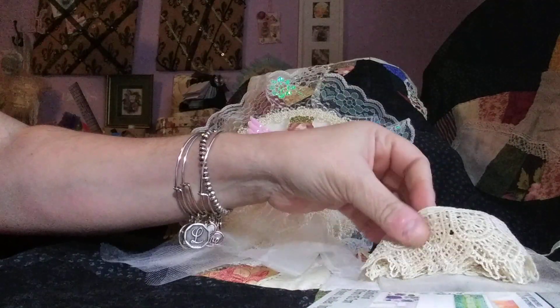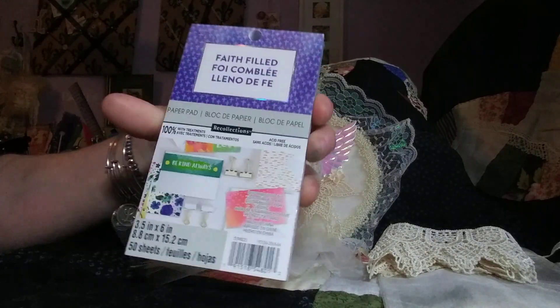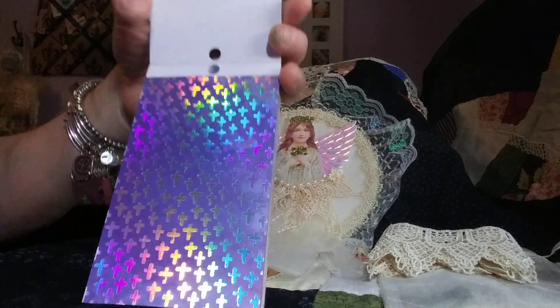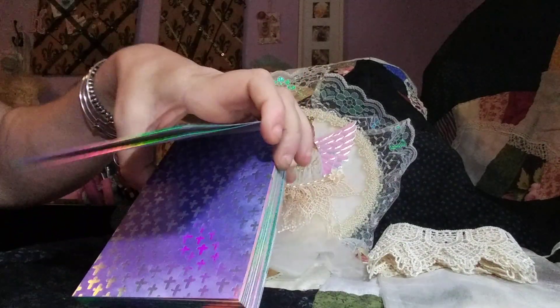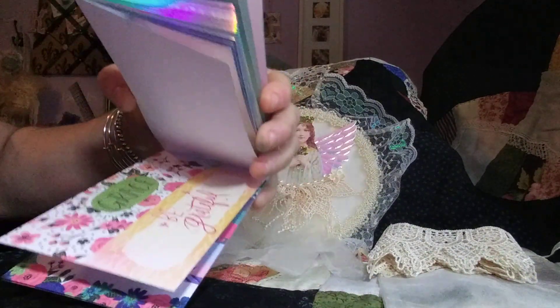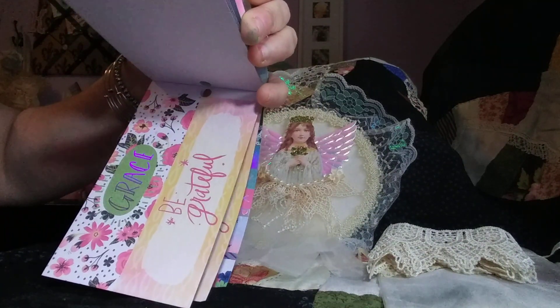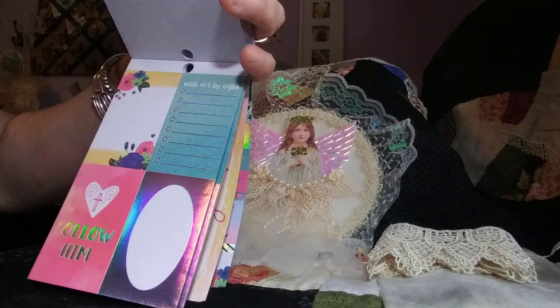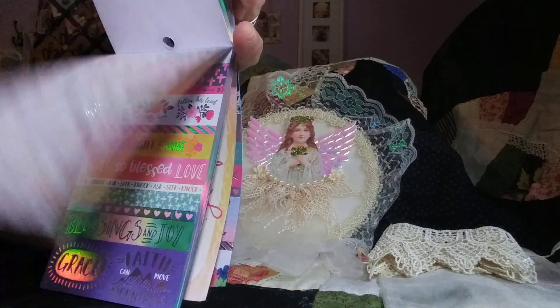There was a bag stuffed with some goodies, which I appreciate, Edith. She also sent this super cute faith-filled paper pad — it's really neat because it's got super sparkly iridescent papers and then it's got some that you could do journaling with. It's got all different sizes and kinds of pages. Super cute — you could do all kinds of things with that.